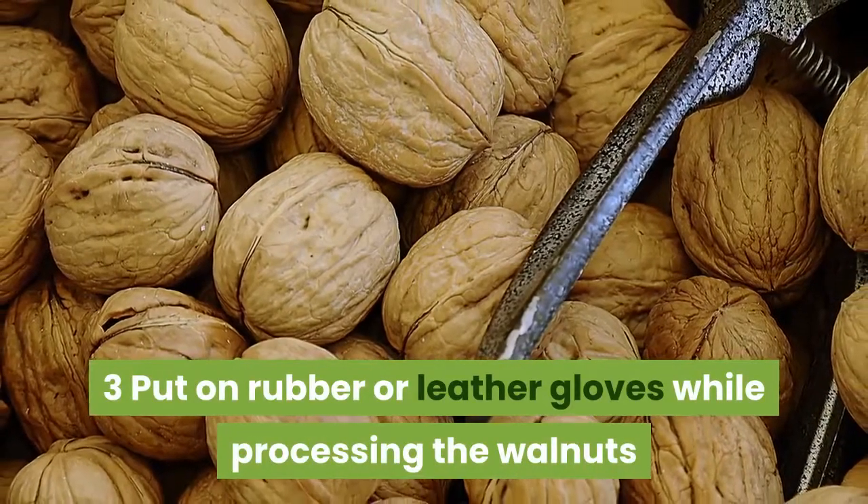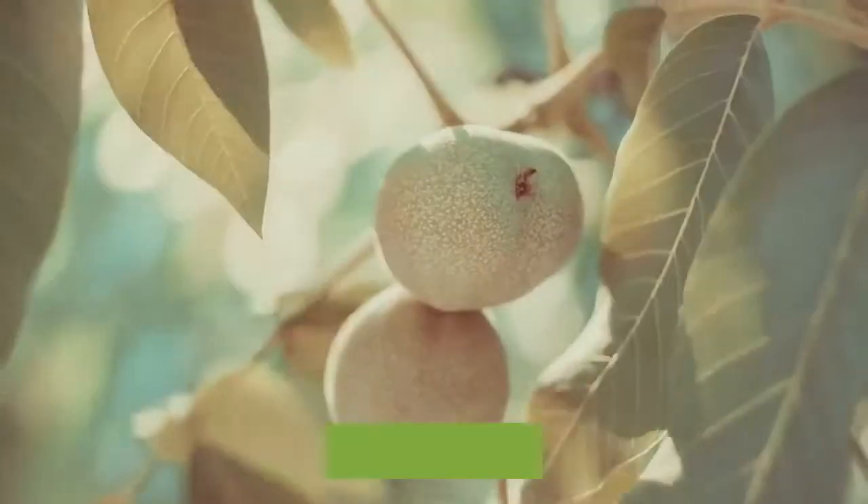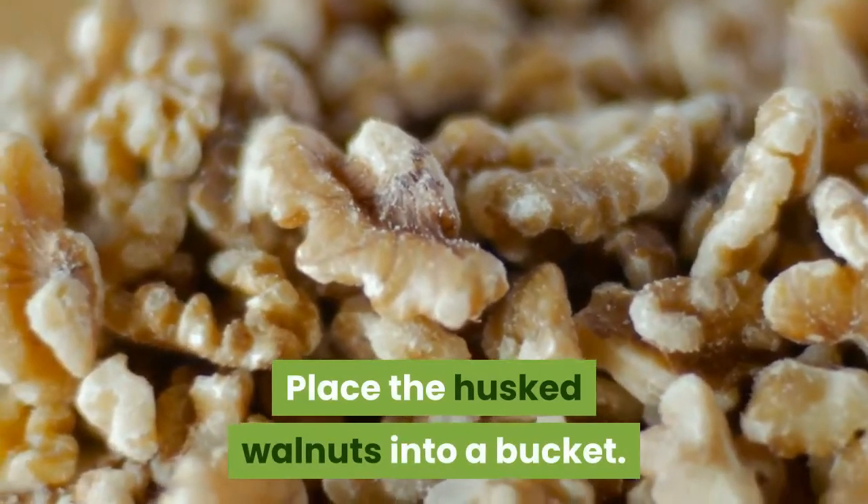Put on rubber or leather gloves while processing the walnuts because their husks will discolor your skin. Peel off the husks and discard them, then place the husked walnuts into a bucket.